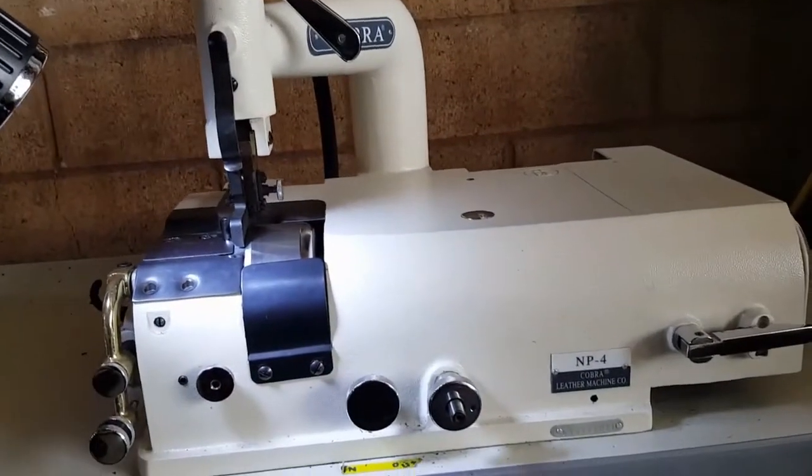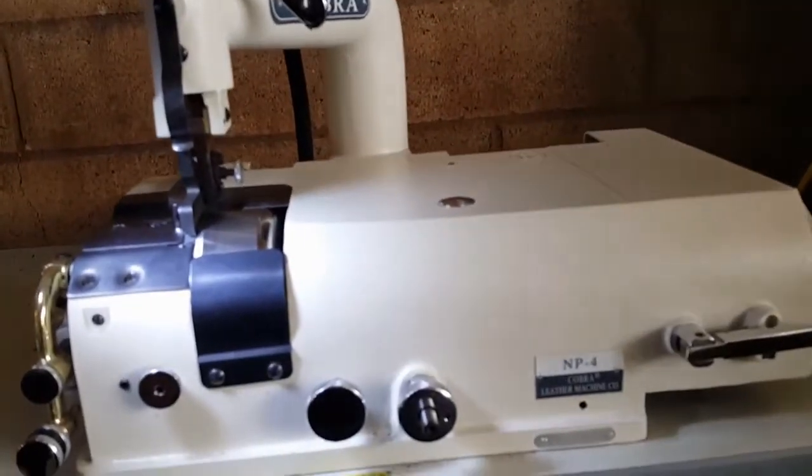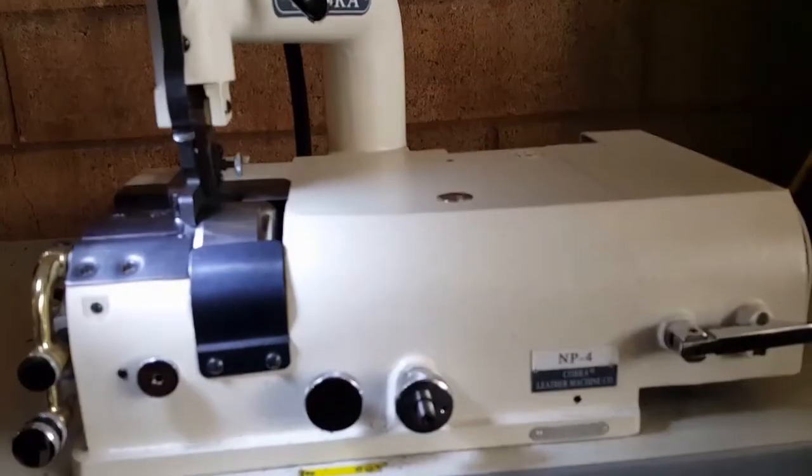All right, this is Al Bain for Leather. We're going to talk about the Cobra NP4 Bell Skiver.